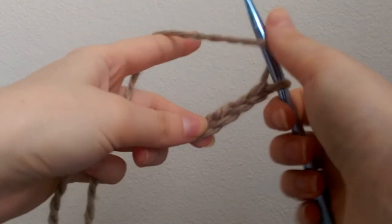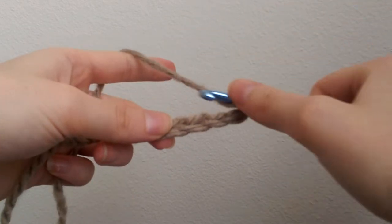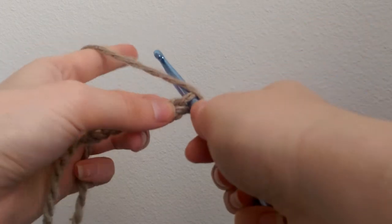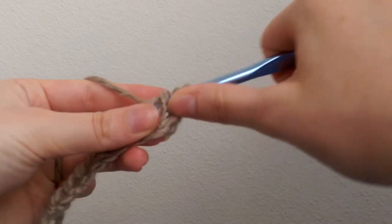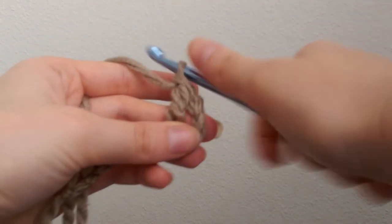Working into the fourth chain from the hook, wrap your yarn over twice. In the fourth chain from the hook, insert, yarn over, pull through, yarn over, pull through two, yarn over, pull through two, yarn over, pull through two.